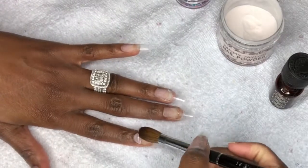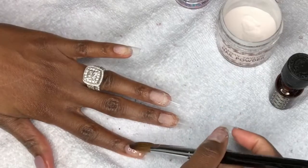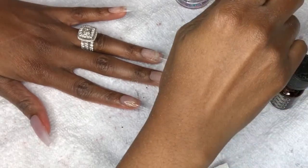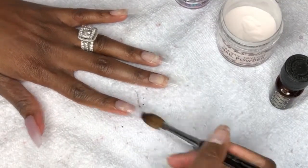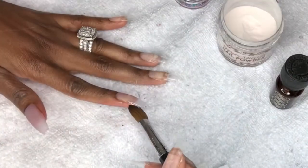If you guys would like to see a detailed video on how I prep my nails for the application, please let me know in the comment box. I didn't want to make this video too long showing everything, so I can definitely do a separate video showcasing it.